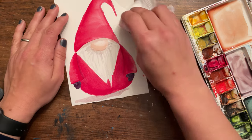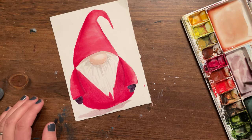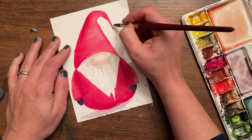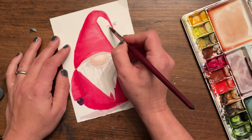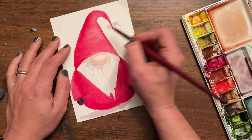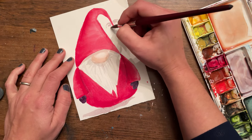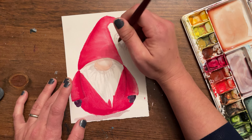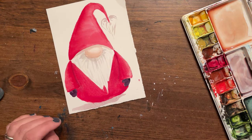Our last step is going to be putting in the white detail. But first I forgot the pom pom! Gnomes are complicated — I keep saying this is simple and it is when you break it down step by step. The pom pom is very similar to the beard — you're going to have swishy little flicks of the brush, more concentrated toward the center where it meets the top, and then just a few lines of suggestion of how the pom pom comes out with little tassels.